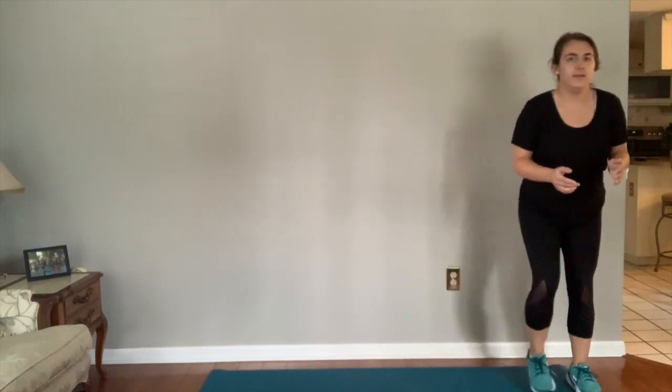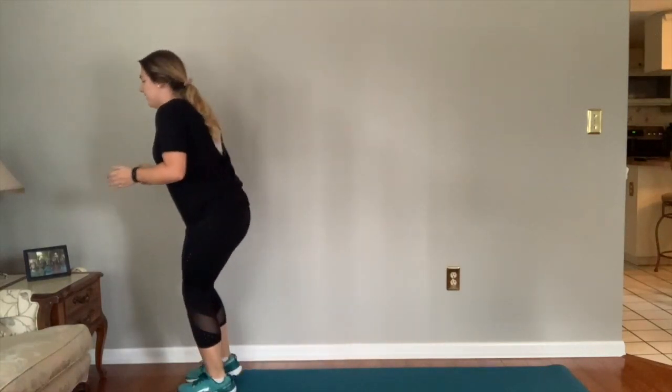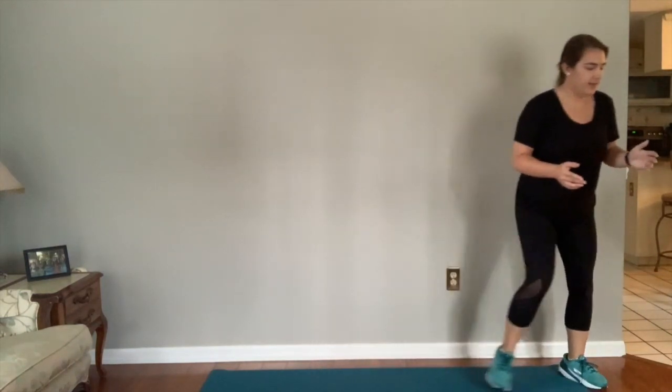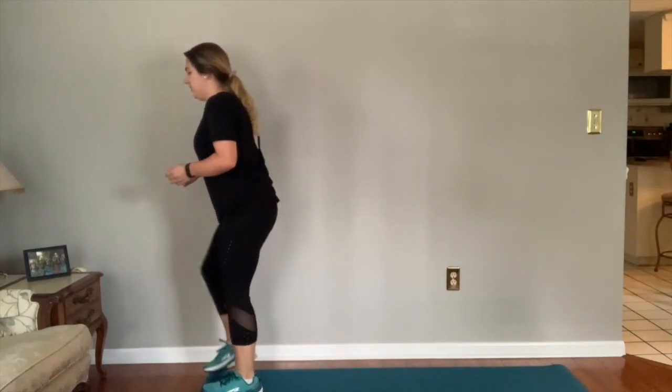Sidestep, turn — candy — sidestep back to the middle. That's seven. Sidestep, sidestep, turn — state that starts with A — back to the middle. Eight, two more. Sidestep, sidestep, turn — bird that starts with D — back to the middle. Nine. Last one — sidestep, sidestep, turn — sport — turn, sidestep back to the middle. And we're done.